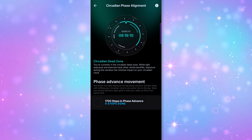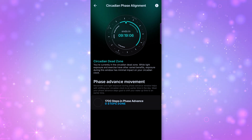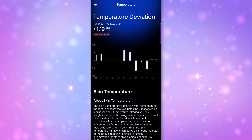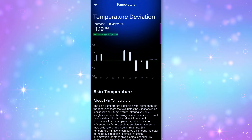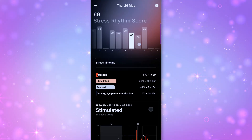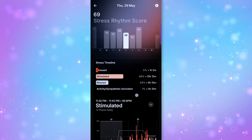It also has a section showing your circadian rhythm and when light exposure can impact your sleep. Besides sleep, it's tracking your HRV, resting heart rate, and skin temperature 24/7. Skin temperature is kind of underrated—it can actually be an early warning sign for illness, stress, or hormonal changes. It also has a feature called stress rhythm, which uses your heart rate, HRV, and circadian rhythm to tell if you are stimulated, relaxed, or stressed.